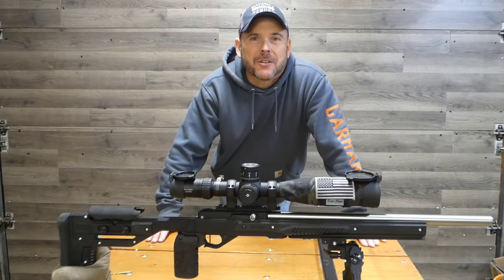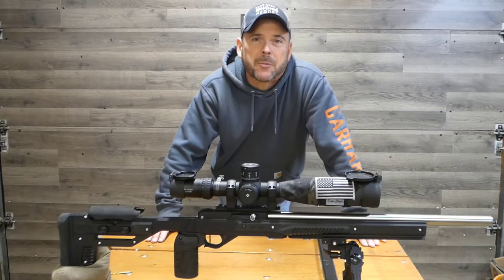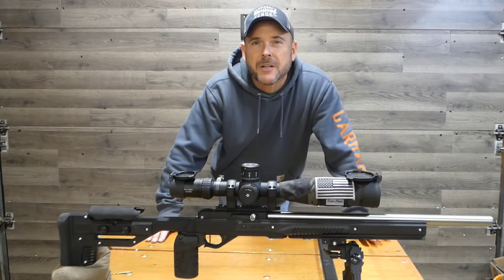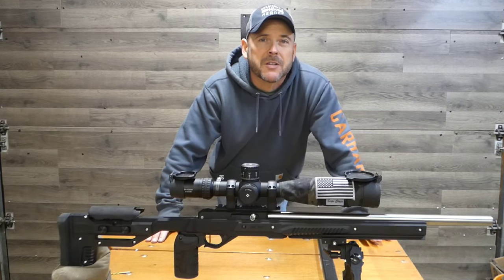Hello, my name is Don and welcome to the channel. Today we're going to be doing a comparison video on all three of my Precision 10-22 builds. We're going to go over the accessories, the stocks, the fit and finish, and we're going to talk about the price also. So stay tuned.